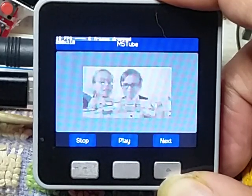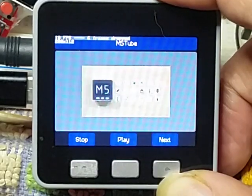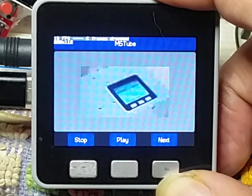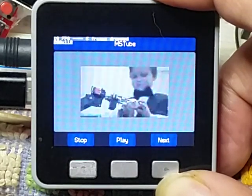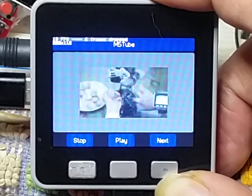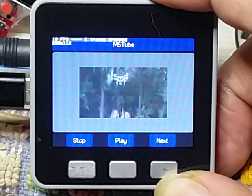M5 consists of multiple stackable blocks that can be used separately or combined to create new functions. You may download and install any app you wish in just a matter of seconds, or sync M5 with any other electronic tool. Fly a drone if you like, or use it as a remote control for your TV.